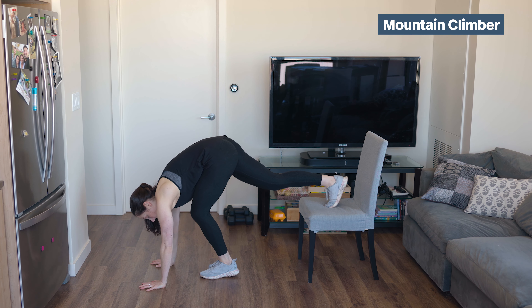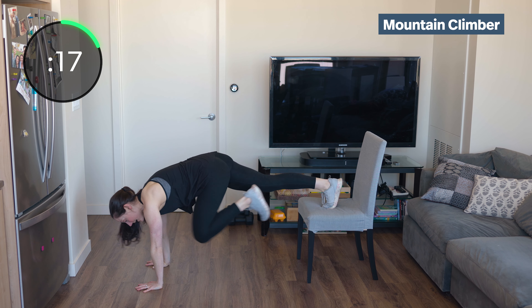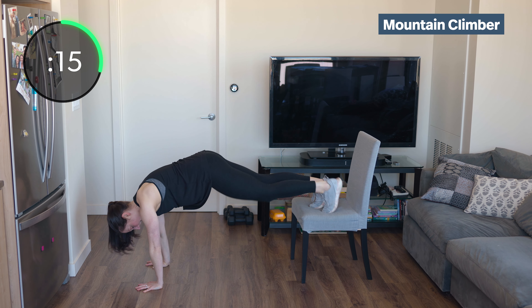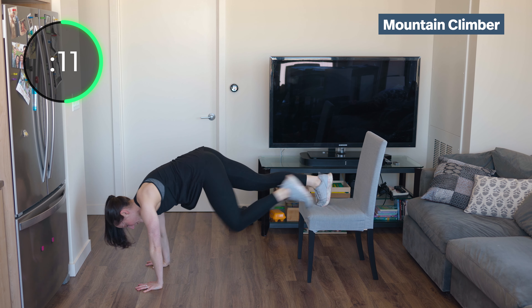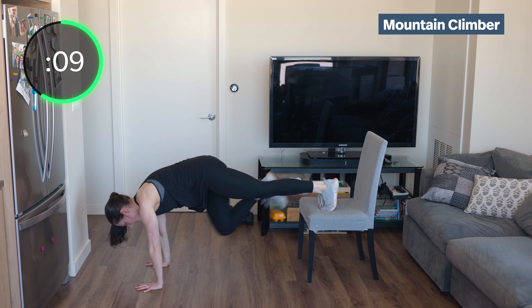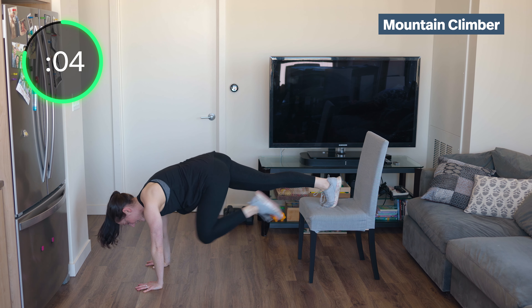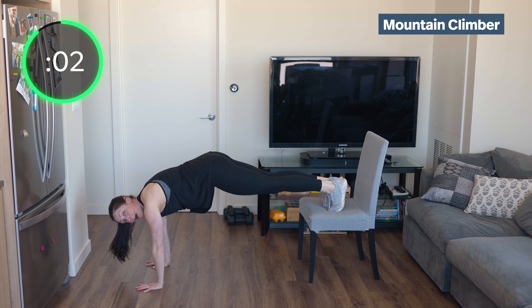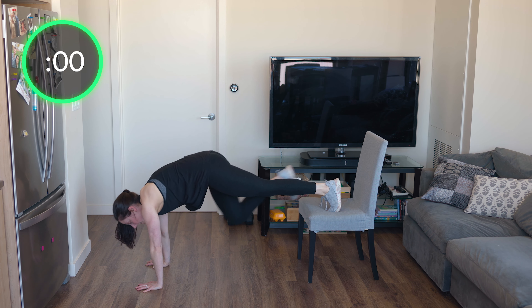I'm going to go down to the ground. You can stay at your angle — incline or decline. When you're at decline on a chair, you may push it from side to side, so just be careful. Keep those hips square. Often people do these with their butt coming up in the air — keep it back down.